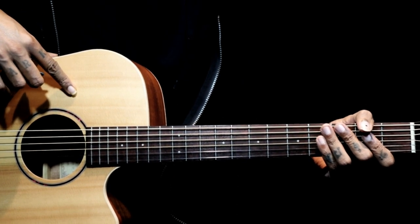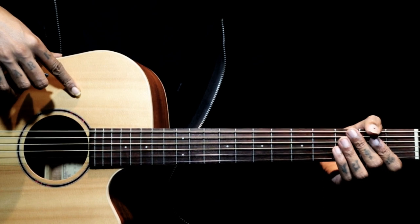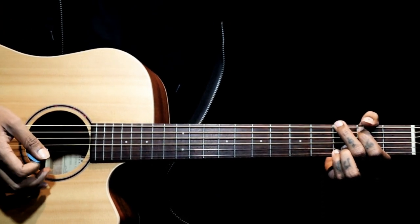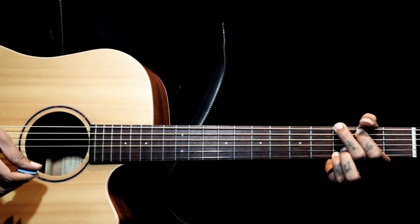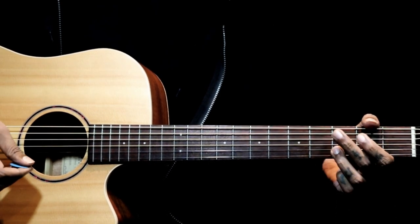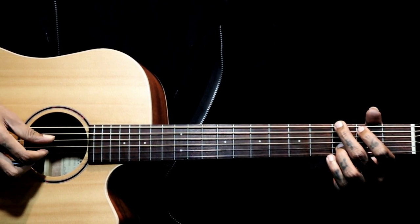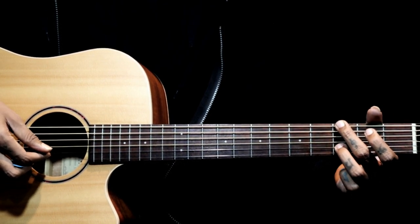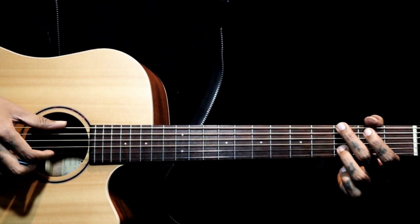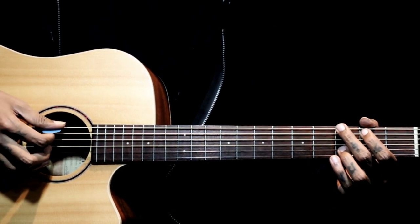Hi all, this is an intro progression of the song Kabira. We have three chord progressions. Starting with G - what we are holding is just the six string third fret, and my ring finger is on the second string third fret. We are just holding these two notes.